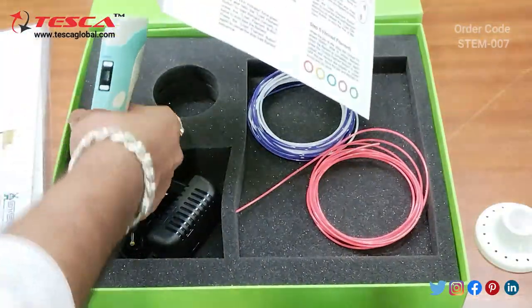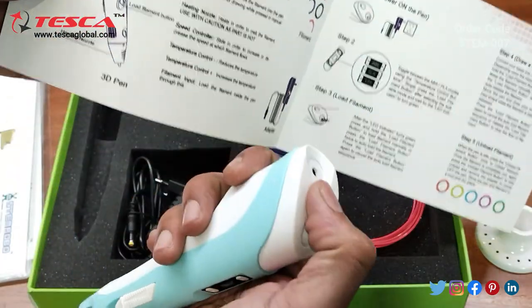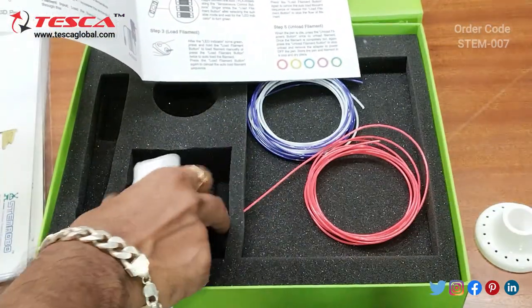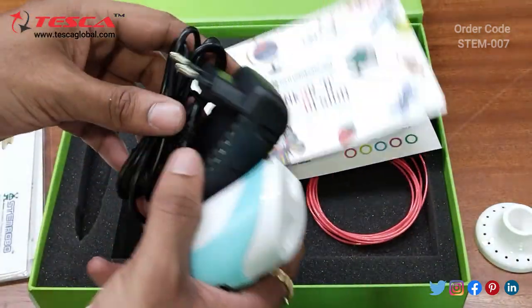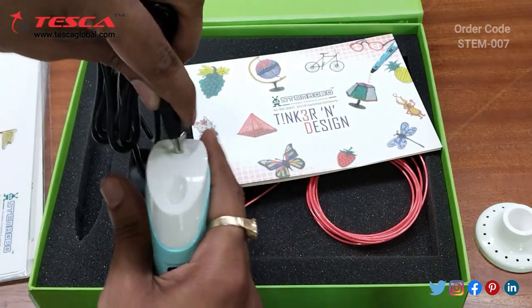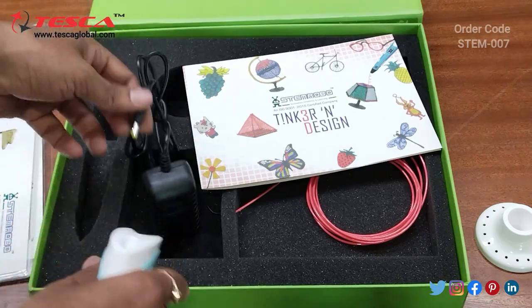This is the 3D pen. Power input is provided here — you have to provide the power input by using this adapter and connect it directly to the AC supply. Then you need to connect this connector here like this, and then the power will be supplied through the adapter.